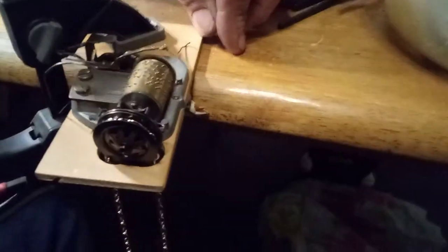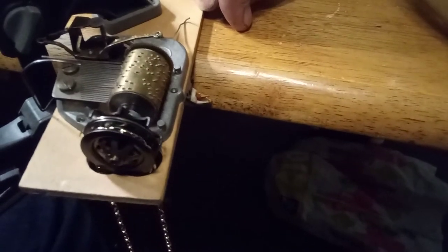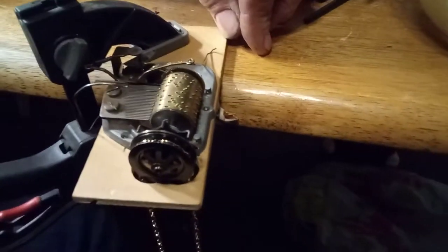I just did the comb. Now watch — the teeth are barely being plucked, and with the proper weight it goes right through the music. One more time. I hope this video helps.